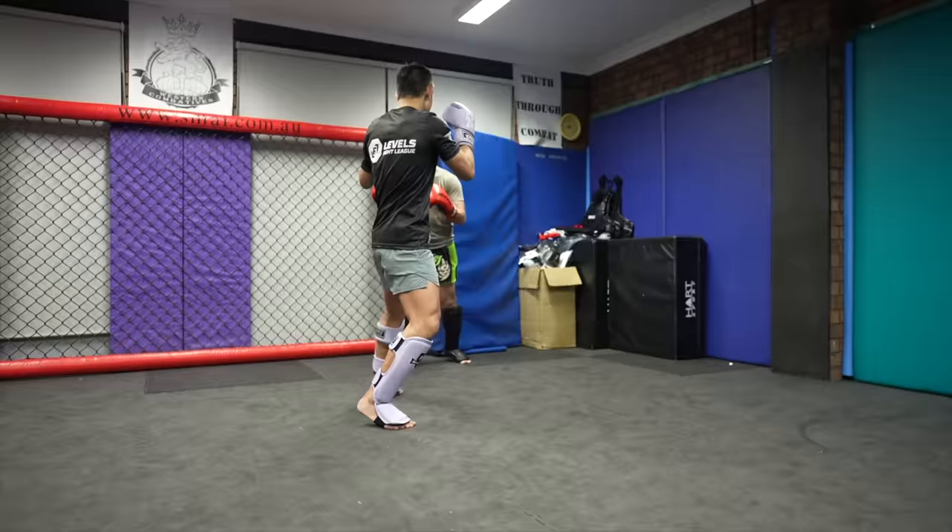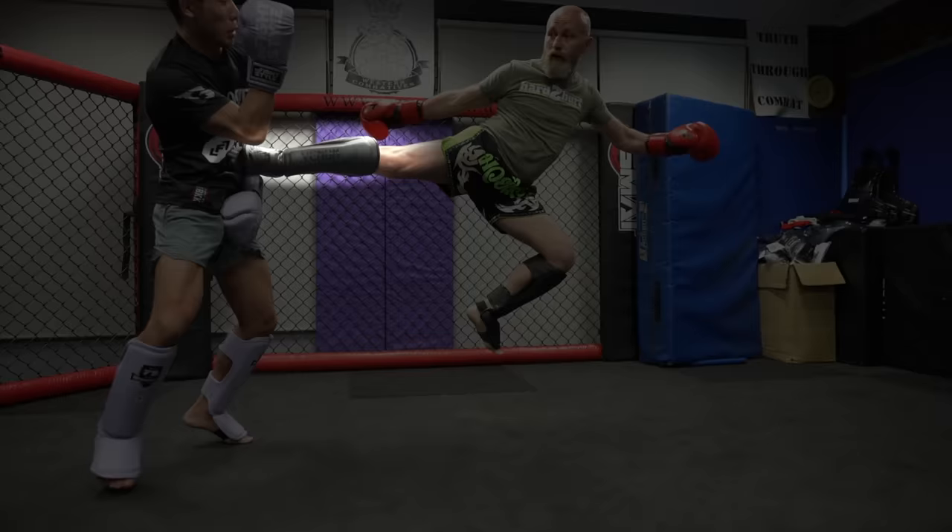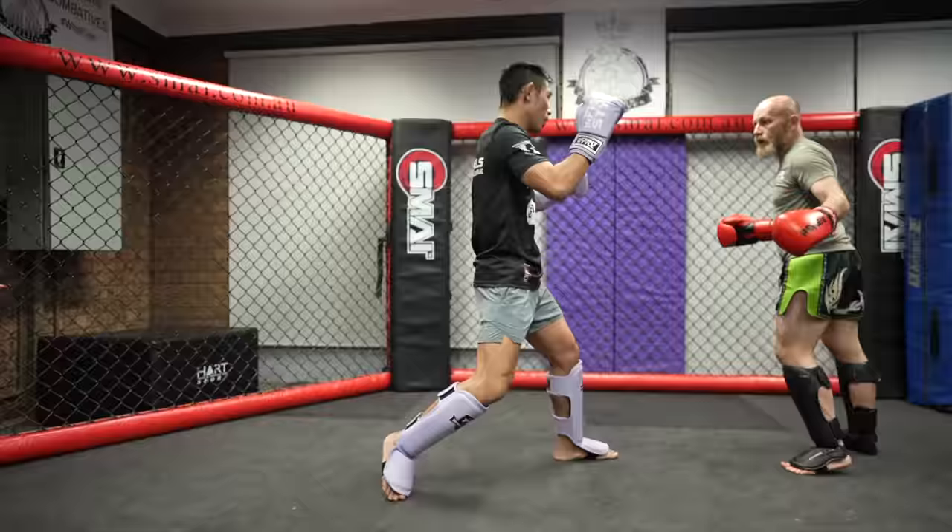A nice cross to low kick by Icy Mike, and a really cool Bruce Lee action movie sidekick — back fist to the body, jumping sidekick, perfect extension and control as well.